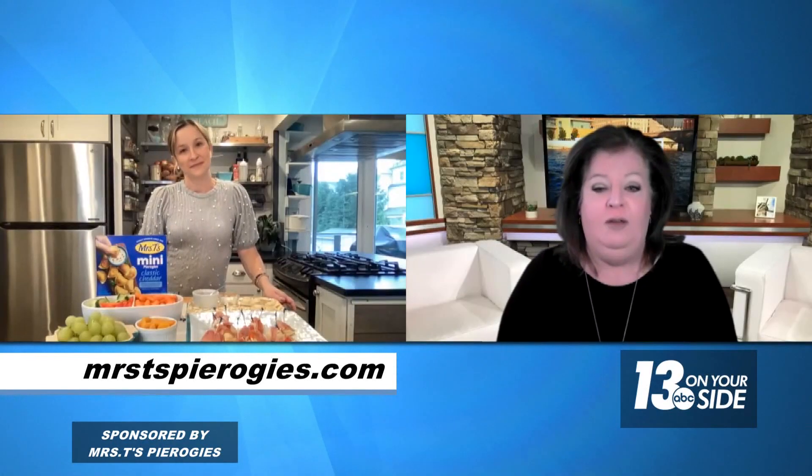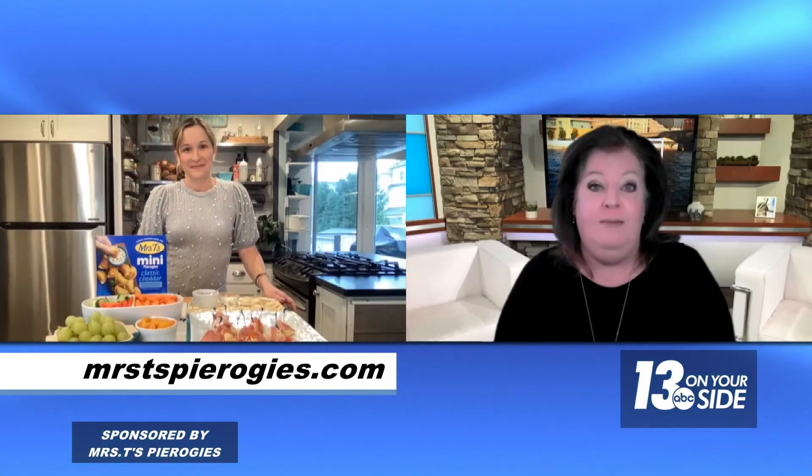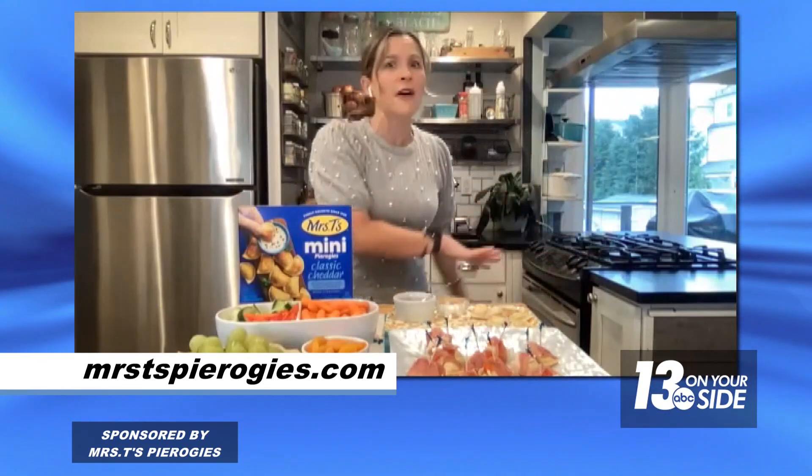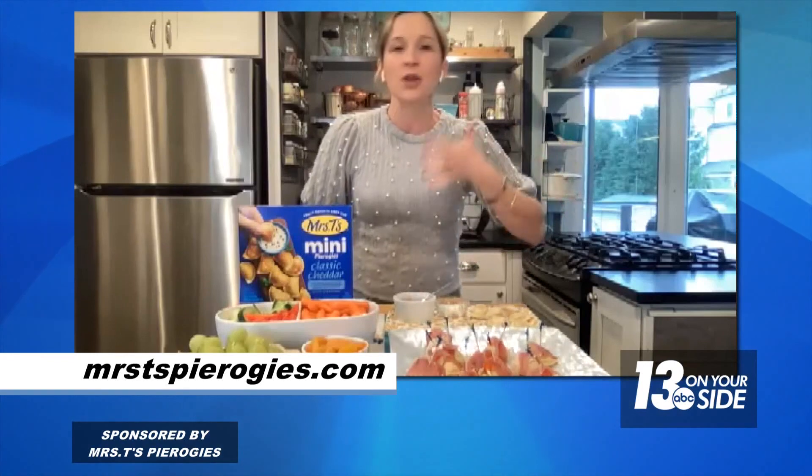You wrote a cookbook for the air fryer — what can you do with Mrs. T's in the air fryer? For a quick weeknight dinner I love my air fryer, but it's also great for the holidays when your oven is fully occupied. Being able to pop a few pierogies into the air fryer and then make a little sauce for dipping is fantastic. There's a Buffalo style recipe on Mrs. T's website that works really nicely — get a little Buffalo dipping sauce, maybe a little blue cheese, and you have an awesome appetizer for friends and family. It's such an easy and super fast way to make them.